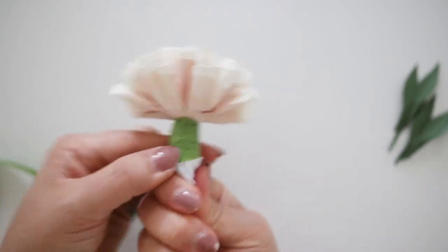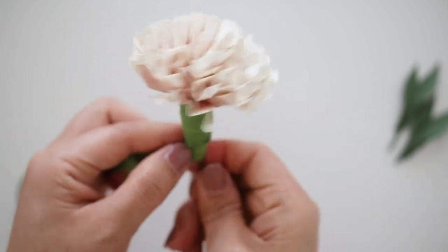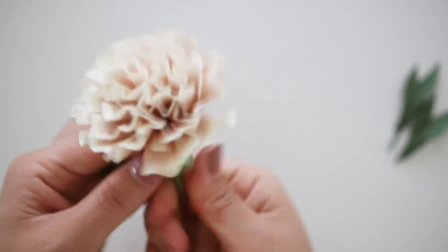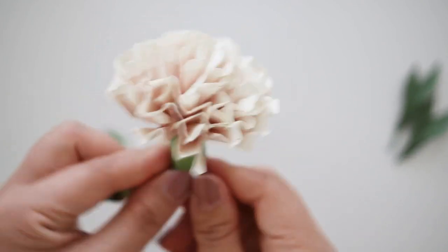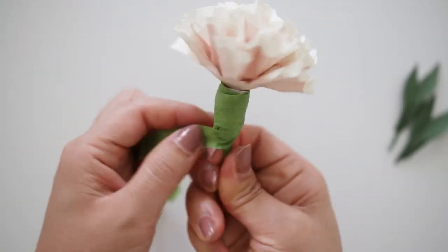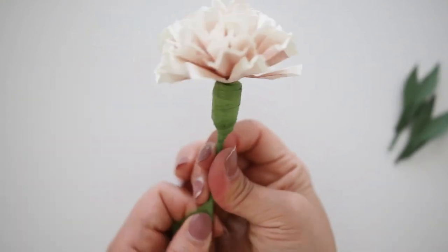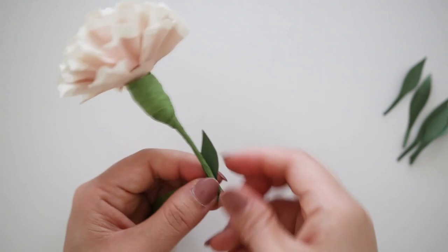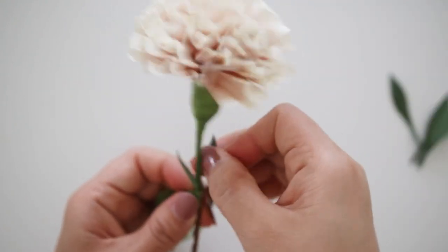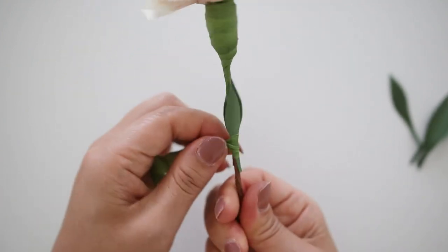Then take floral tape and cover up the tissue paper area right below the flower — go around a few times to make sure all of the white is covered up and go down the stem and back up if you missed any white areas. Then floral tape about an inch or so below the tissue paper area, add your first pair of leaves, and floral tape on itself a few times. Bunch up the floral tape by folding it up.